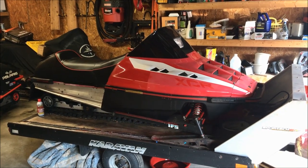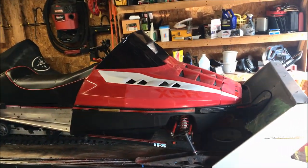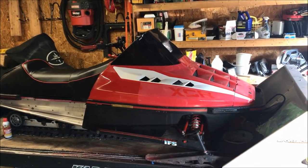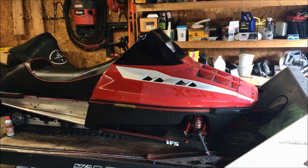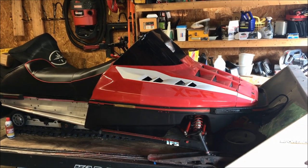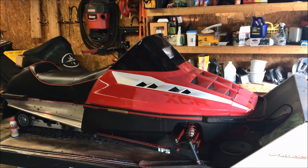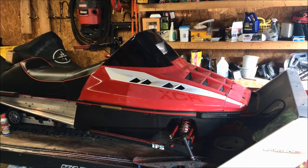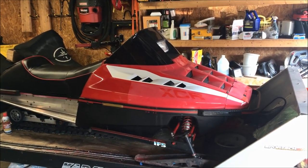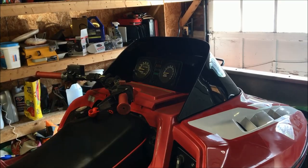Today we are going to be removing the hood from the sled in preparation for paint. We've already done the paint test and were successful. We're going to remove the hood, put it up on a couple of saw horses, prep it, scuff it down, and then construct a spray booth out of some plastic tarping and furring strips.